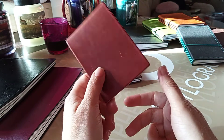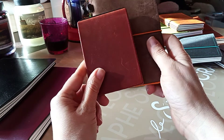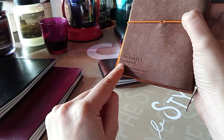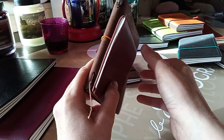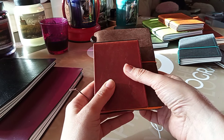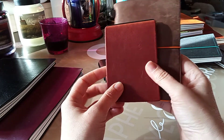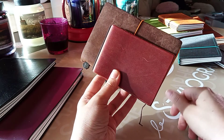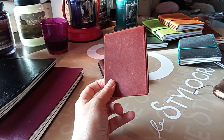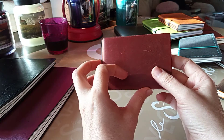It's extremely pocketable, so let me show you the size in comparison with the Midori passport. I know people are going to complain that I call it Midori — it's a Traveler's Notebook, I know that perfectly. I just like to call it Midori. Comparing with the passport size, you can see it's even smaller and thinner, and this one only has one notebook. In the vertical version it's quite a nice pocketable size.